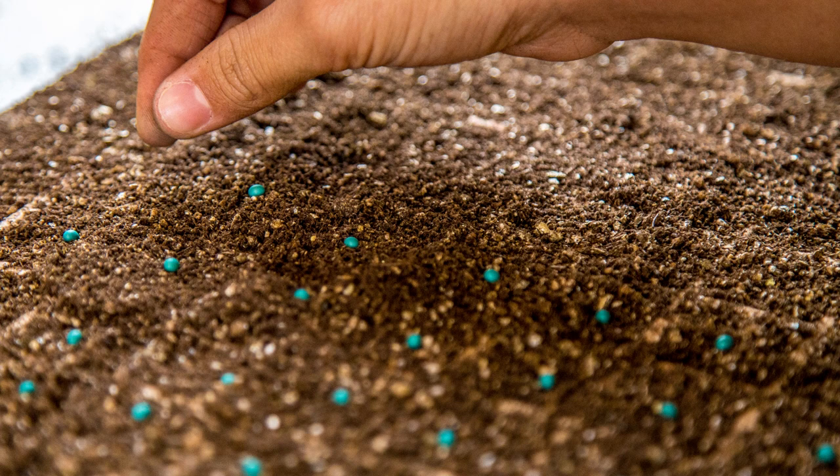Lettuce seed is kind of small, so you can opt to buy coated seed. It's easier to handle, but it is a bit pricier.